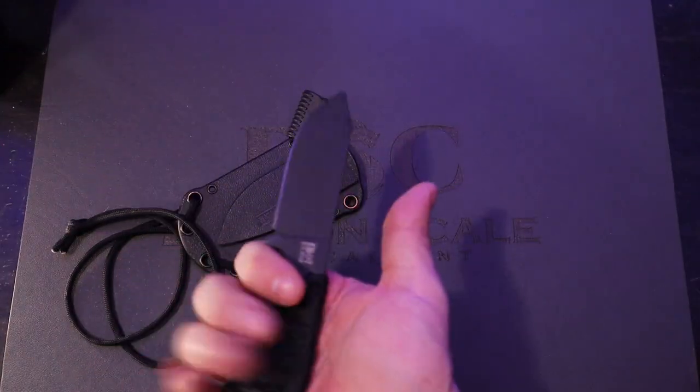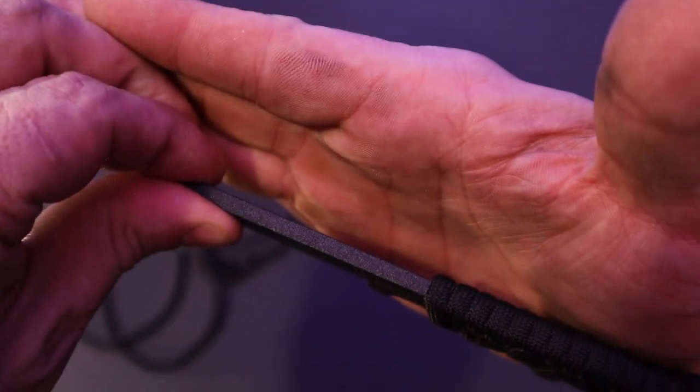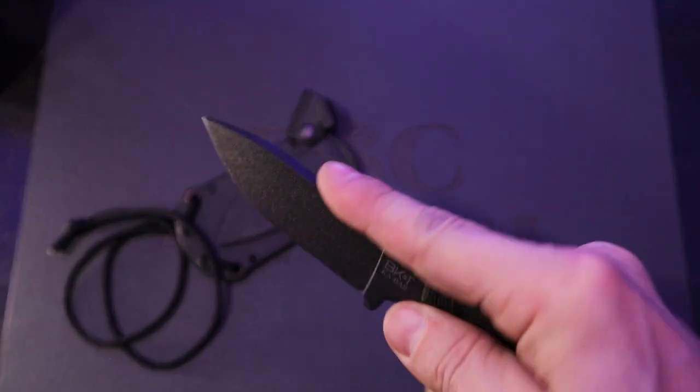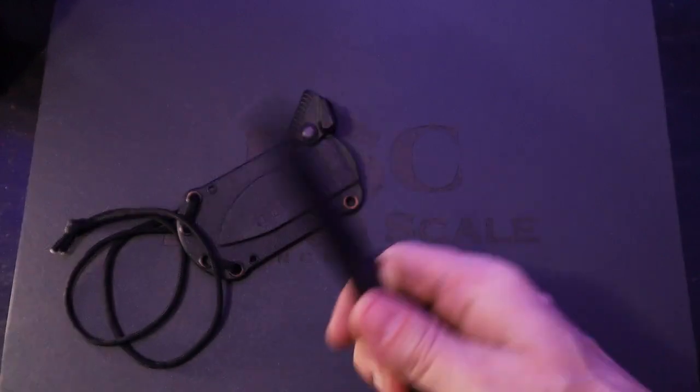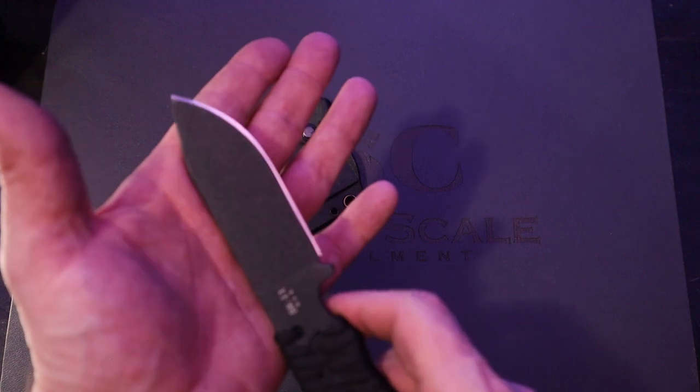This is one of his favorite knives, so he probably knows all the quirks and tricks to it. No jimping on this spine, which I actually love. I think that's great — no jimping needed. This powder coat gives you plenty of traction.